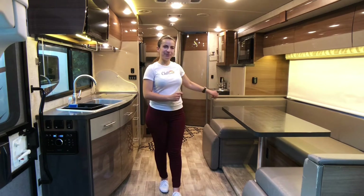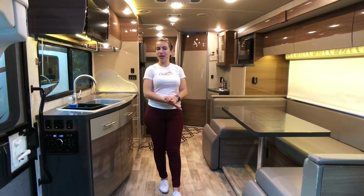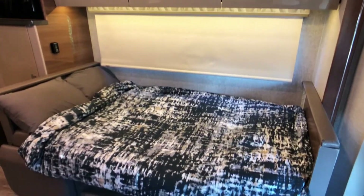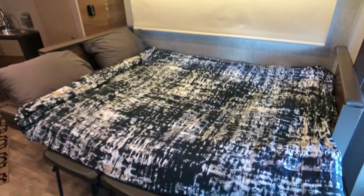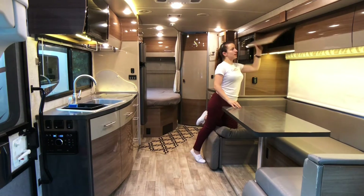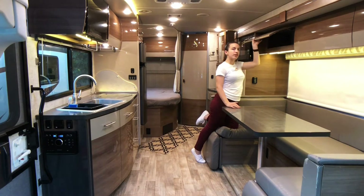It has a U-shaped dinette. This is a great place to sit down and have a meal, watch a movie, or play some games. The dinette also converts into a full-size bed or a queen. There are storage compartments all along here — they open up and they're pretty deep, so you could really fit a lot of items in here.